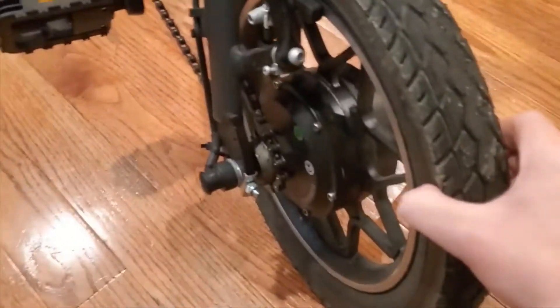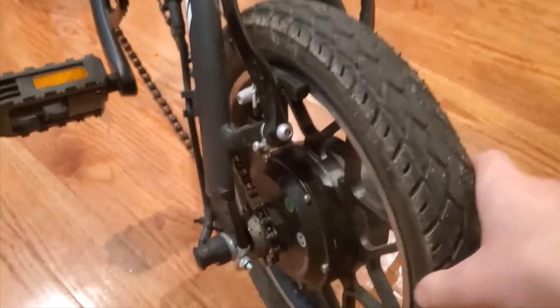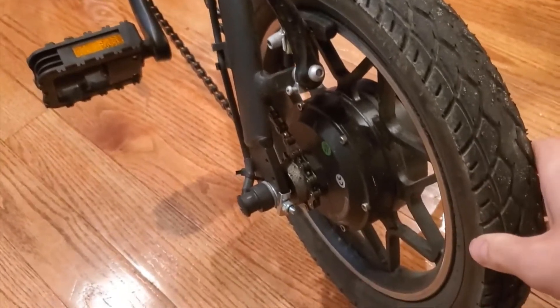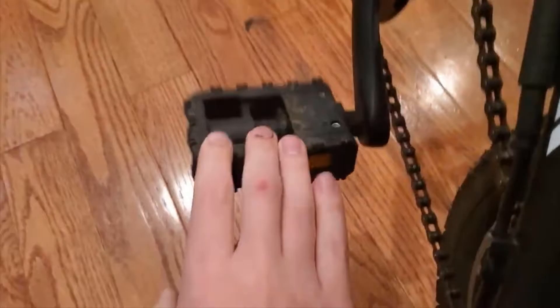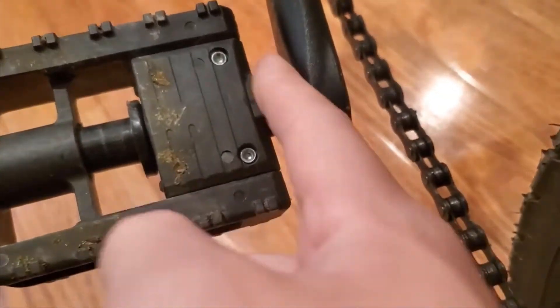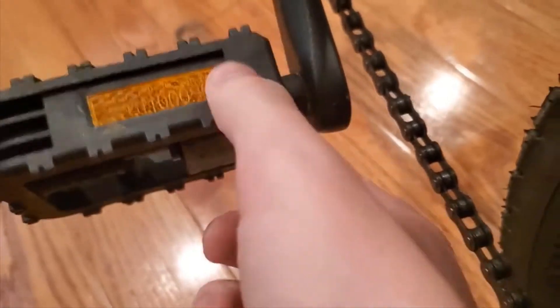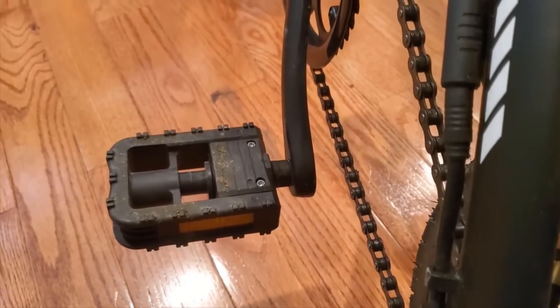So the EB5 Pro — first, don't let the weird name Swagtron put you off. They actually make very good e-bikes and e-scooters, and this one is no exception. I was actually really impressed with the build quality. It's very solidly built even compared to some of the other e-bikes I've used. It doesn't feel cheaply made at all — it feels very solid and very well made.